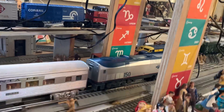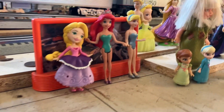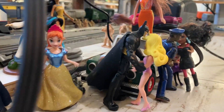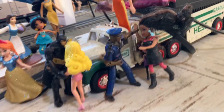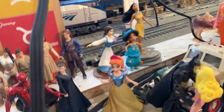So this is just a view of the layout. Let's see what we got going over here. We got Batman over here. Let's see what we got going on. All right, ladies and gentlemen.